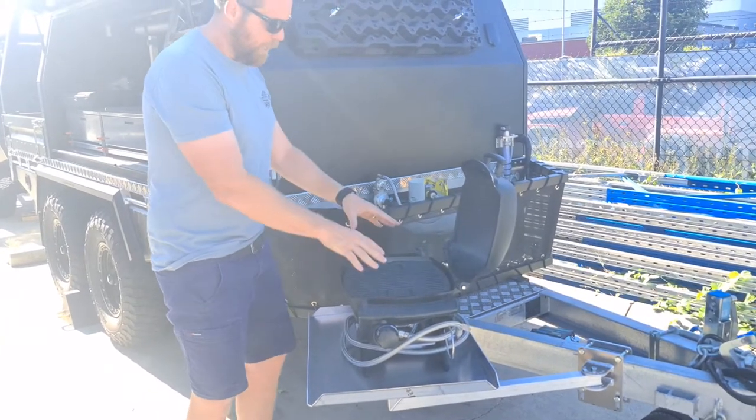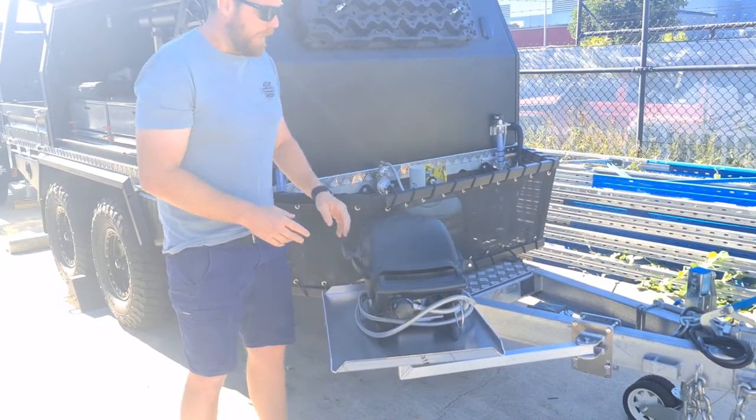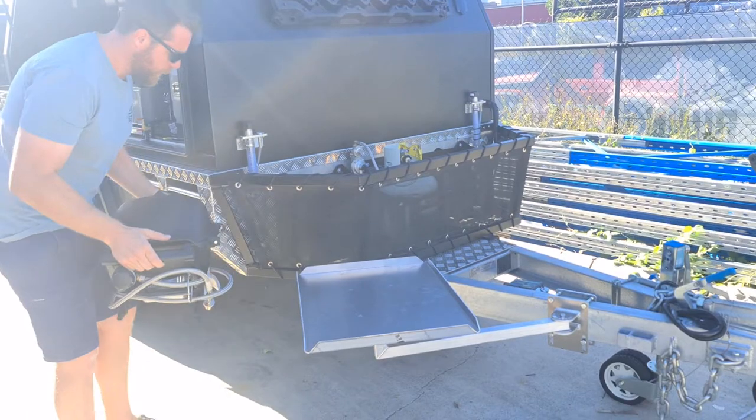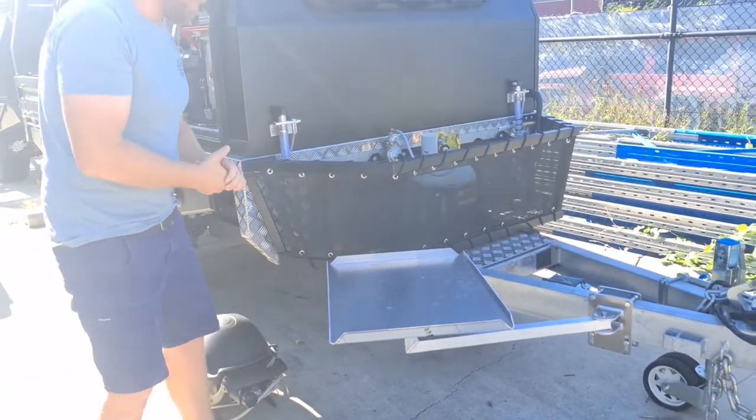At this height, it's a great easy height to operate the barbecue off the drawbar. All made from aluminium, all made here in Brisbane. If you were to take the barbecue off, it's just a really good handy table that you can operate from.